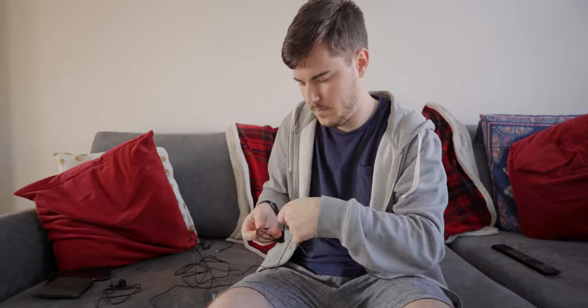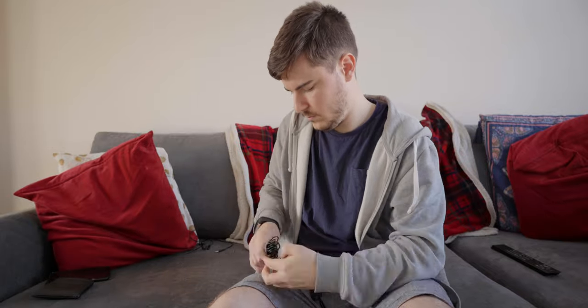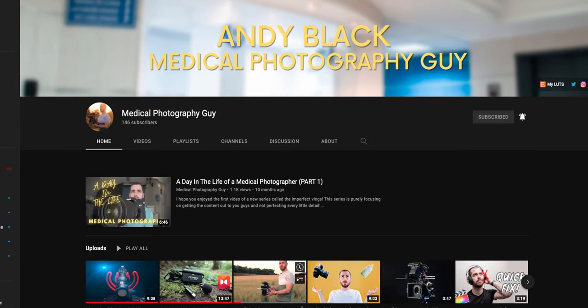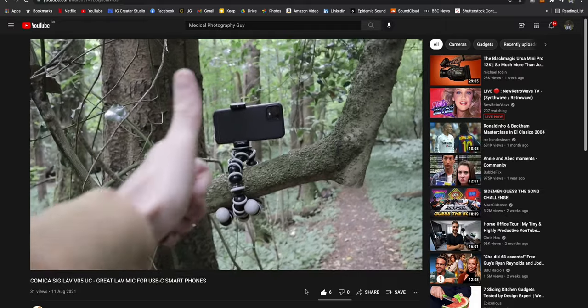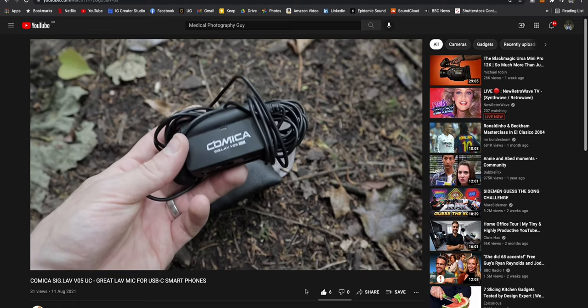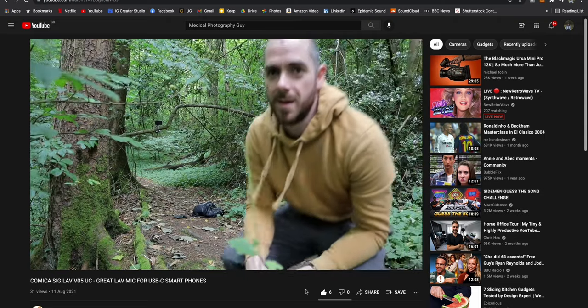Thirdly, I previously mentioned that long wires were a positive for me, but they're also definitely a negative because it takes literally ages to put this away tidily. I was recently watching a video on this microphone by one of my fellow creators, Andy, the medical photography guy, and I actually laughed out loud because he pulled the microphone out of the carry case and it was all tangled up and wrapped around the controller. I felt his pain in terms of actually trying to put this away — he just got sick of it and put it straight into the carry case. Shout out to Andy; go and check his video out if you want to see more about this mic.